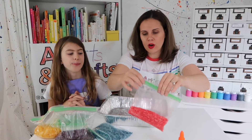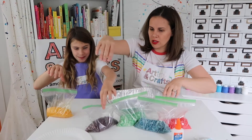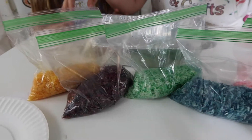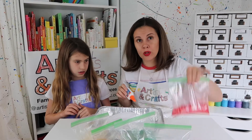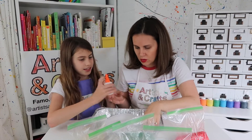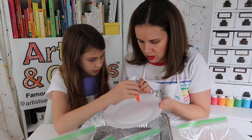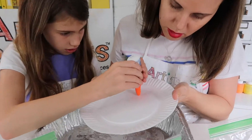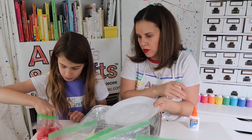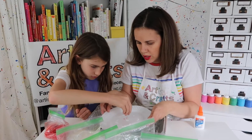Now that we have our rice dyed different colors — we have red, blue, green, purple, and yellow — we will apply one color of rice at a time. Put your glue everywhere you want your red rice. You're going to do each color one at a time. Just outline whatever you want it to be red.